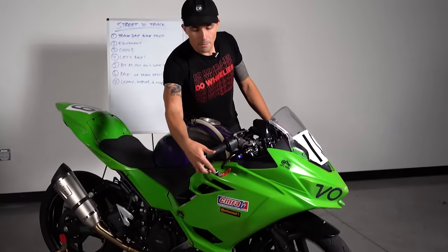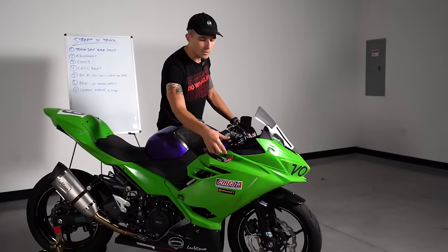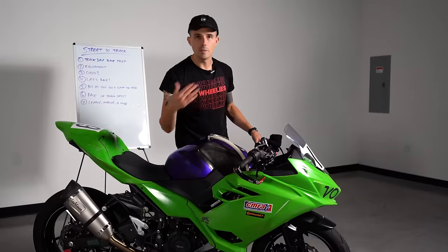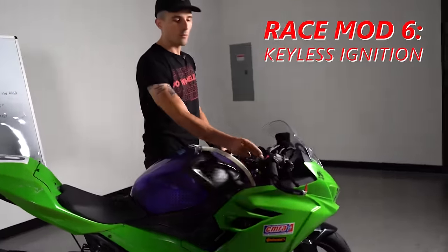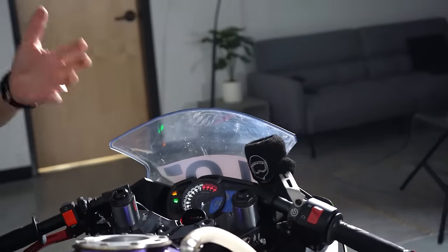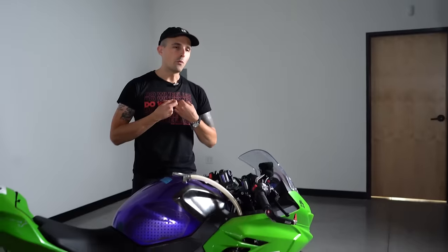Over here is a brake lever guard — another modification you'll need if you want to go racing, because this motorcycle is going to be going elbows to elbows with people. You don't want anyone bumping and stabbing your brake at pace. This motorcycle also has a keyless ignition system — flip a button and it turns on. We don't have a key module anymore, which makes it easier because you don't want to get to the track and forget your key. I've done it before and it is not fun — you have to push-start the bike.